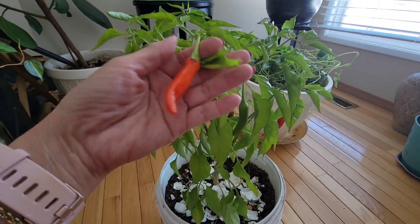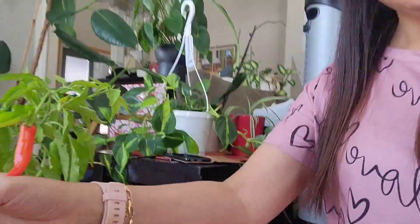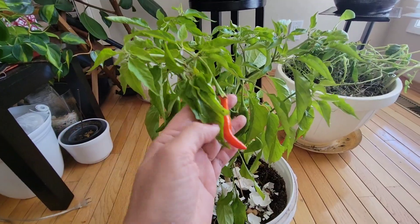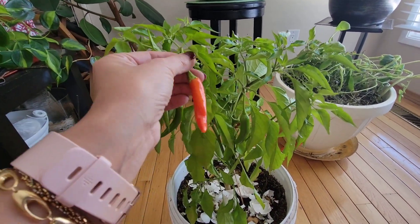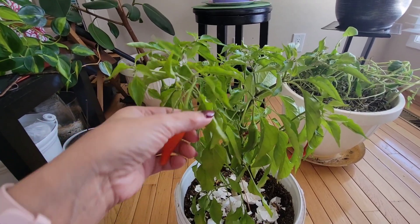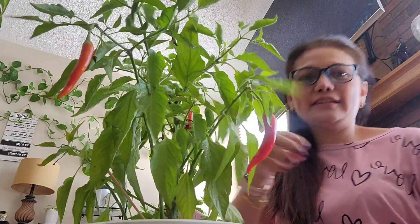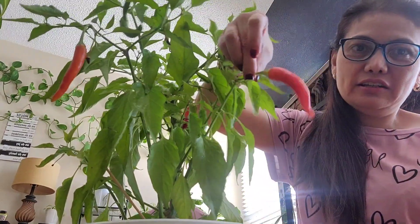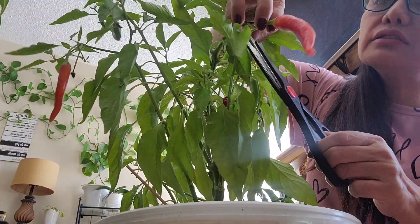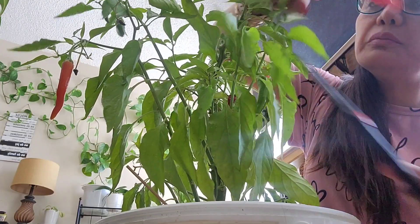There you go guys, we're going to do some harvesting right now. I'm just going to pick all this up. We need to harvest this — maybe just pull it this way. I probably need scissors. Now we can harvest — let me get my glasses so you can see here.